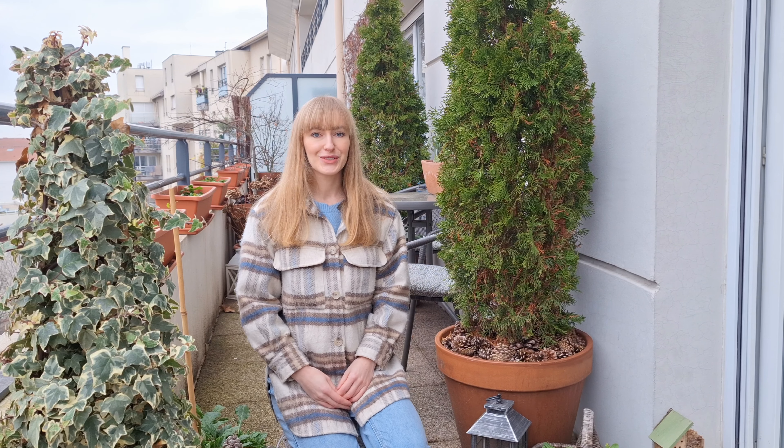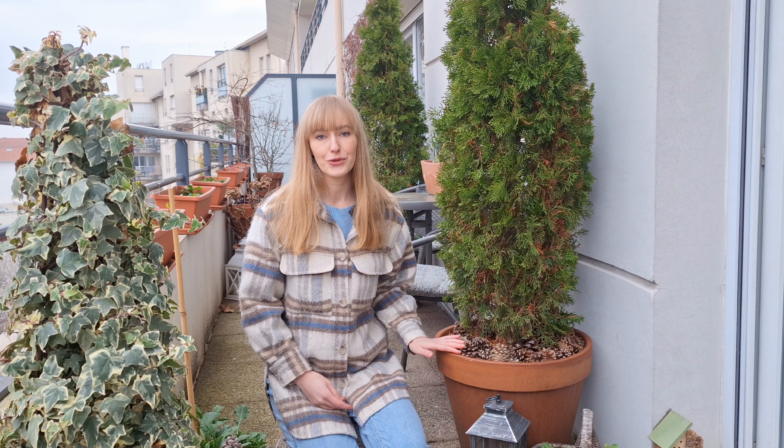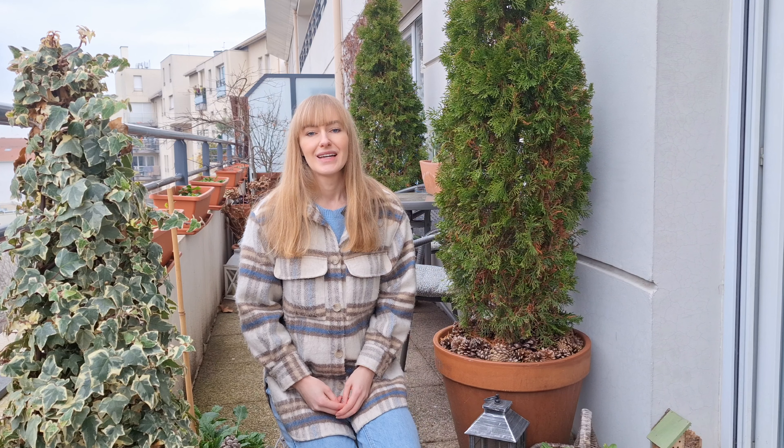Hello everyone! Welcome to this new video! Today I'm going to be root pruning my container-grown trees, so I wanted to share with you how to do it and why you should do it. So let's start with why we should root prune container-grown trees.